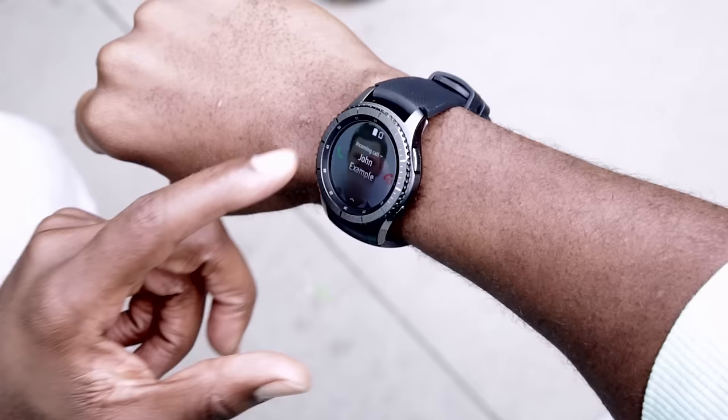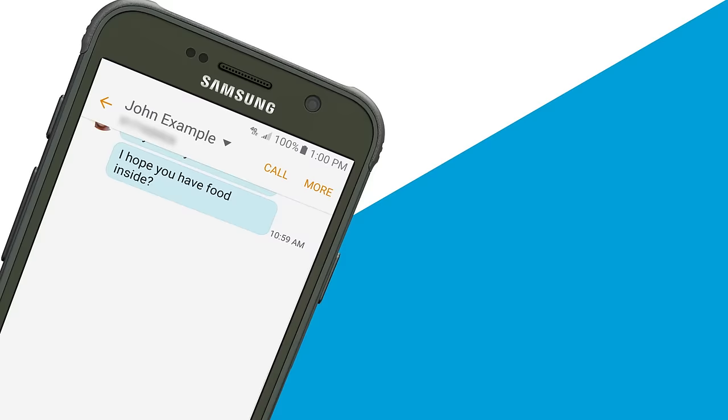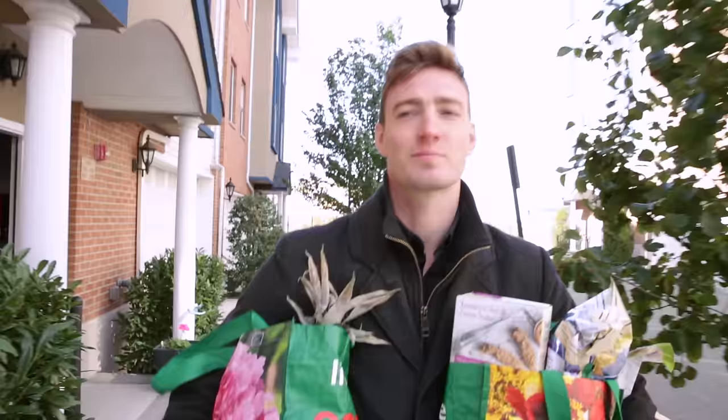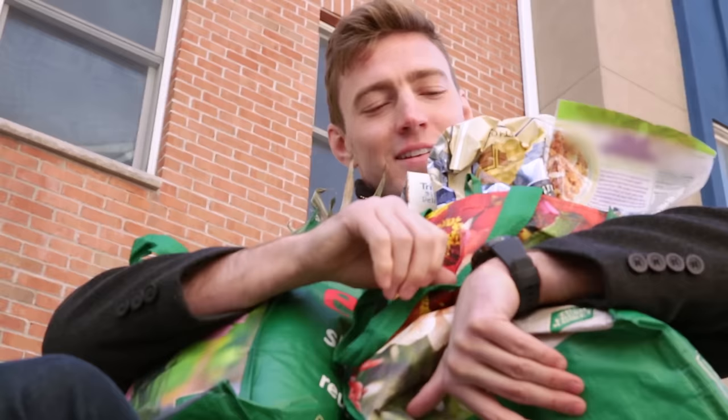With AT&T NumberSync, you can make and receive calls and send and receive messages using the same mobile number as your smartphone, even when your phone's not nearby. And you can take calls hands-free with the built-in speaker and microphone.